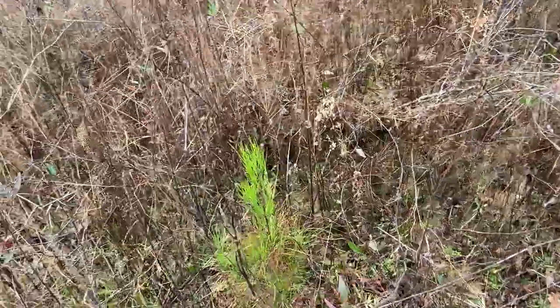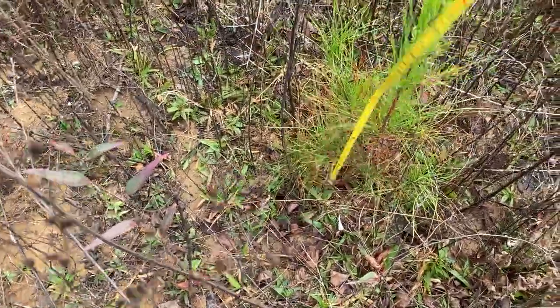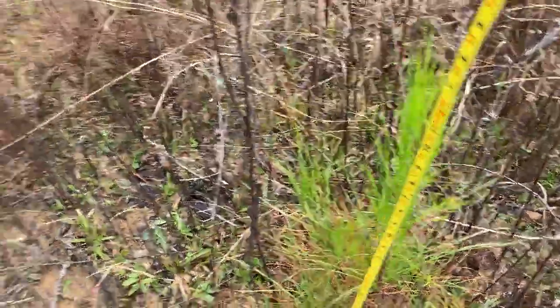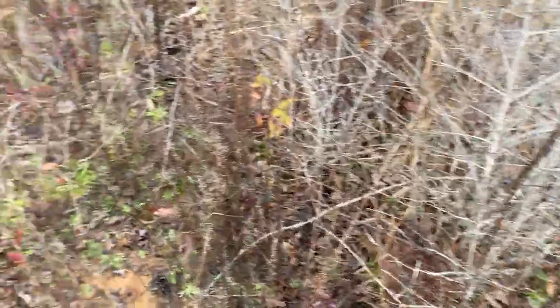Here's one in a slightly better micro site — and that one is two feet tall. Two feet! Can you believe that? And this is in a poor site. That's one year's growth. These were planted last February and it is currently early December.